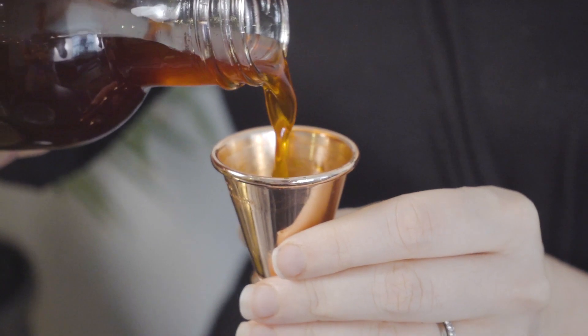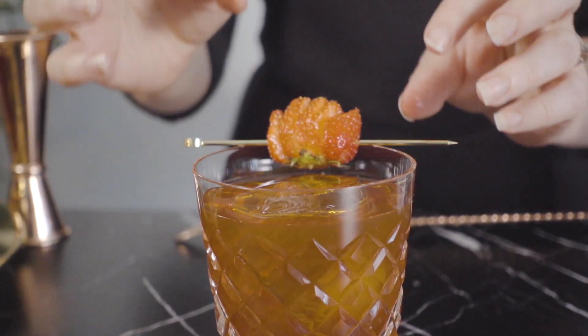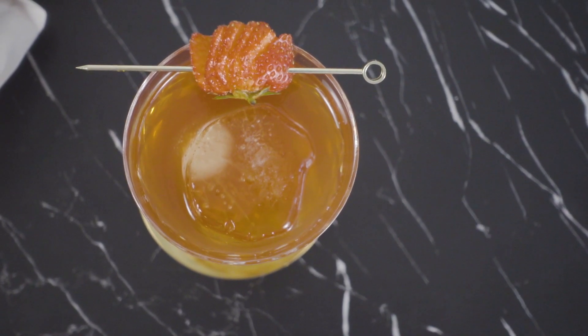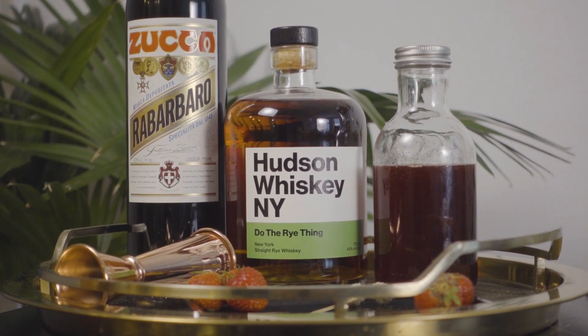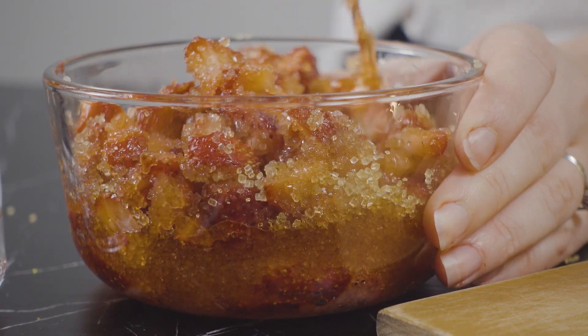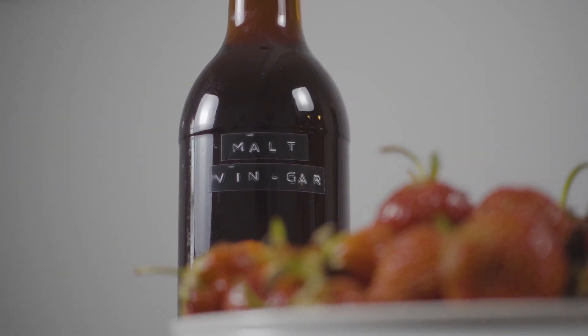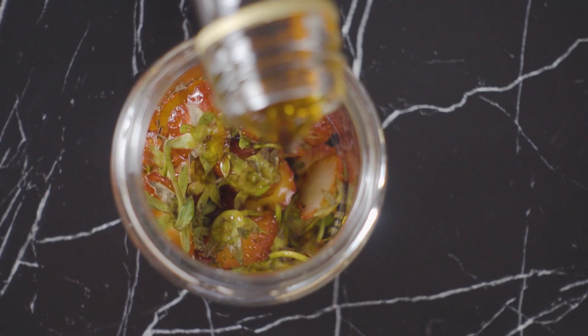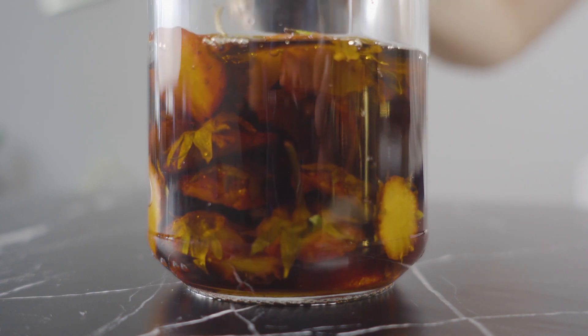I originally developed this shrub years ago for a cocktail called the Zucca Brasi, which I'll post a video on soon. Since it's a cocktail that uses a dark spirit, I macerated the strawberries in demerara sugar and used a malt vinegar that we actually made in-house to acidify the shrub. For this version I'll be using store-bought malt vinegar, but to jazz it up I'll be infusing the vinegar with strawberry too.